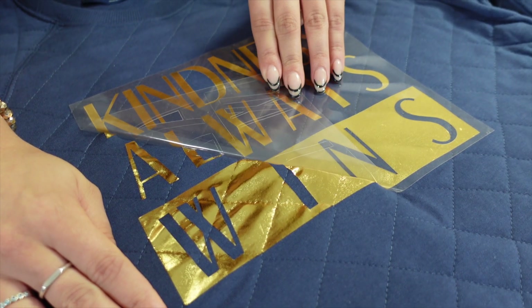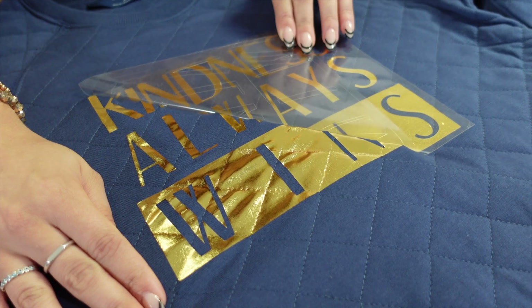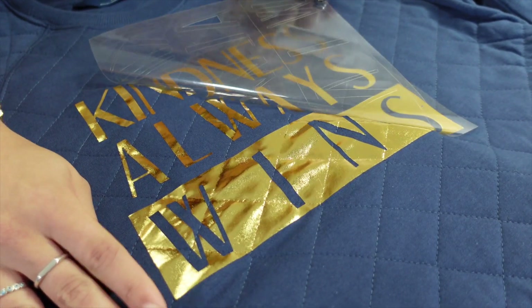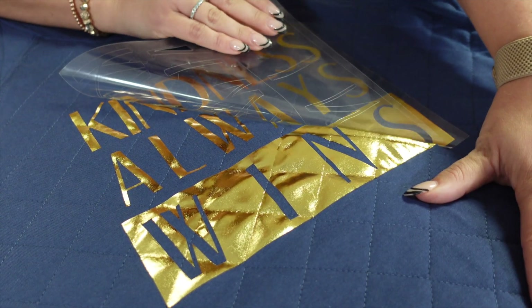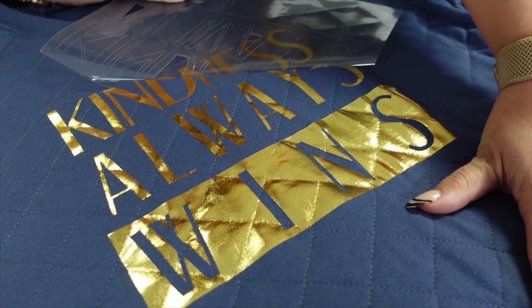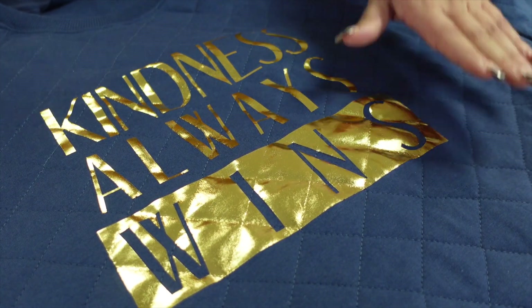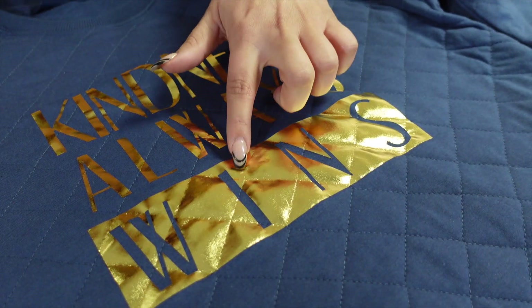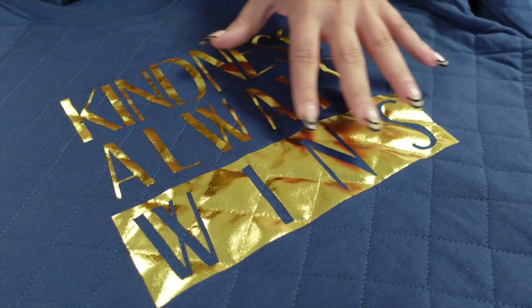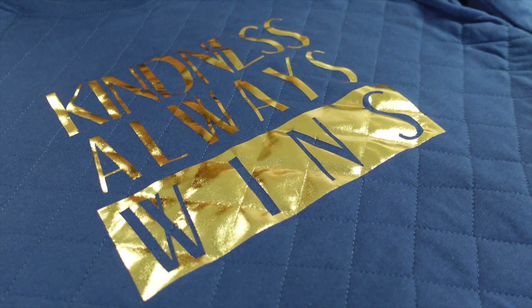These products pair so well together because the metallic is a nice lightweight and thin product, so it is actually taking on the texture of that quilted pattern in the garment. That is really what we want whenever we are custom printing using a heat transfer vinyl — for it to take on the texture of that garment so it looks more like an ink print as opposed to a vinyl print.